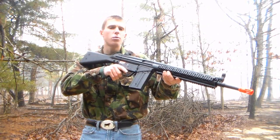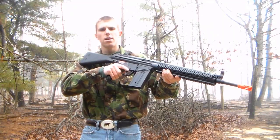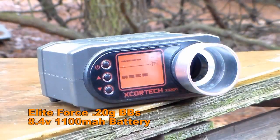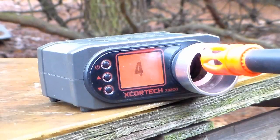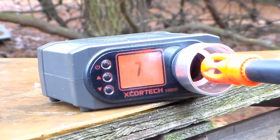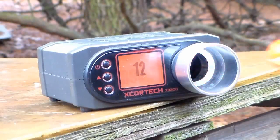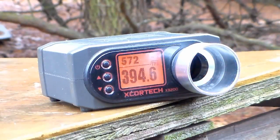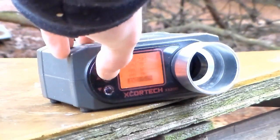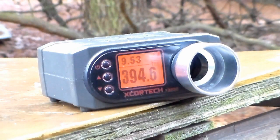For the chrono portion of the video, we loaded up with 0.2 gram BBs and used the included stock battery — an 8.4 volt, 1100 milliamp small type. We saw pretty consistent results, right around 398 to 400 feet per second. Very consistent for this JG. The FPS was great — with the gun's design clearly made for outdoor woodland play, that high FPS is exactly what you'd expect. As far as rate of fire goes, a little disappointing on the stock battery at about 600 rounds per minute, roughly 10 rounds per second. You'll probably want to upgrade the battery.